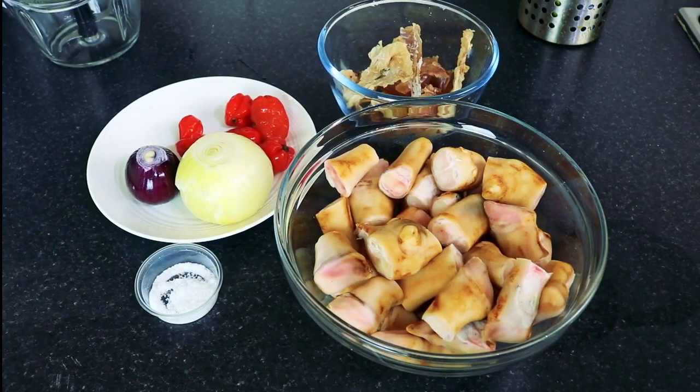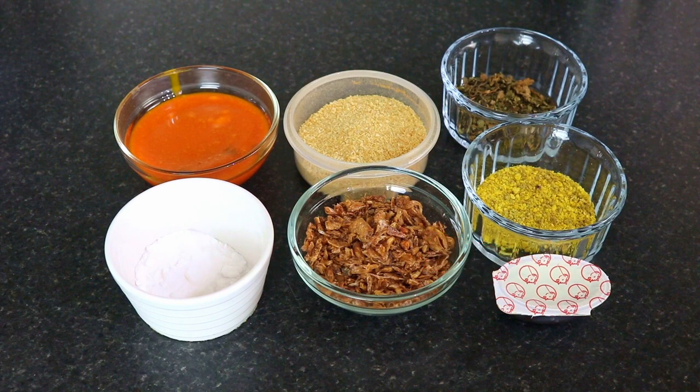So let's start cooking. These are the ingredients I'm going to be using: chopped goat feet, stockfish (stockfish is optional), scotch bonnet, onions, salt, beef seasoning, all-purpose seasoning, dried otazi leaves, crayfish, ground crayfish, bicarbonate soda — if you've got a cow use a cow in place of this — and some palm oil.